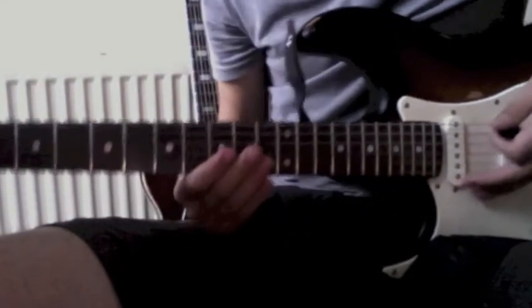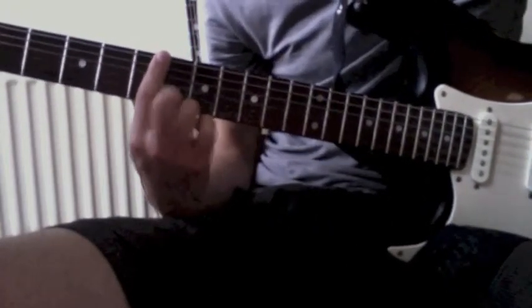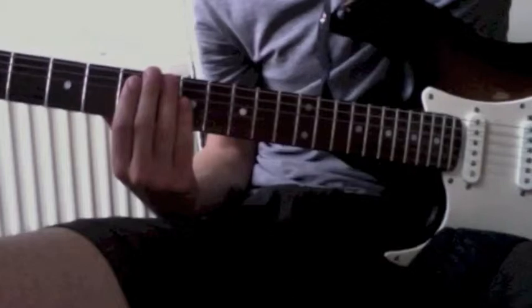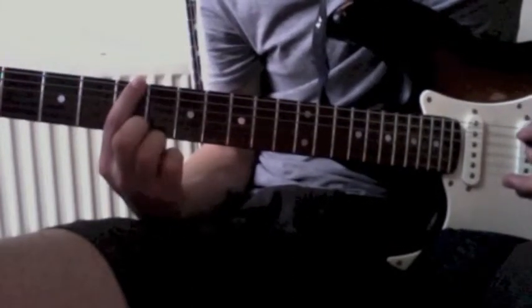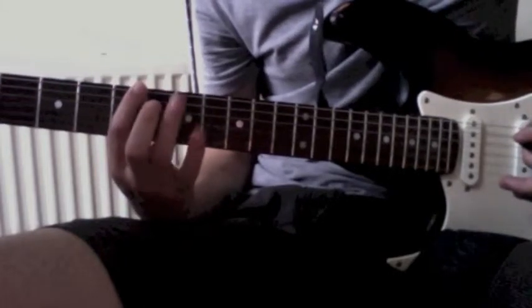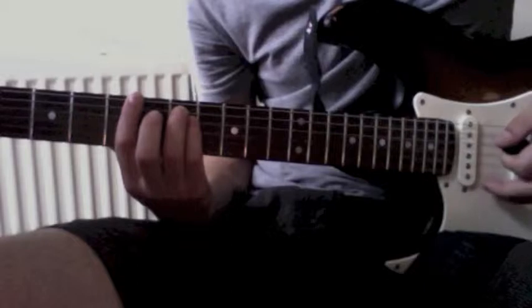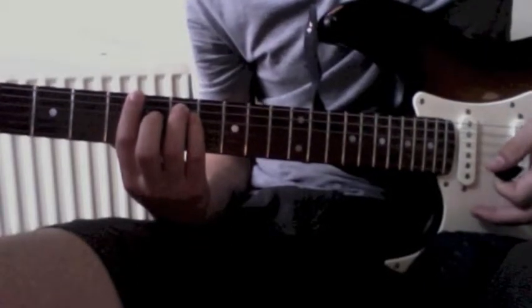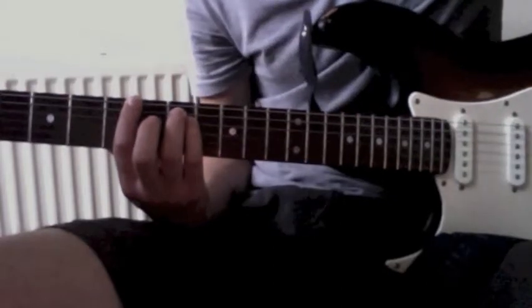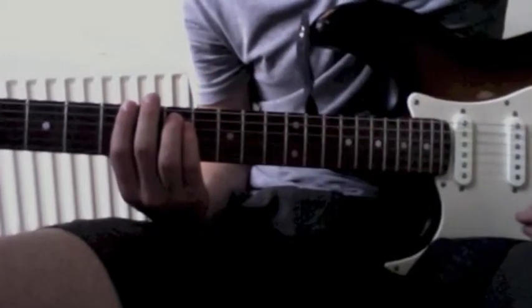If we take a closer look, we're at the 5th fret with the index finger. Those 4 chords are all power chords. We're at the 5th fret on the top string with the index finger. And then the ring finger and pinky go on the 2nd and 3rd string on the 7th fret. You only play the top 3 strings.